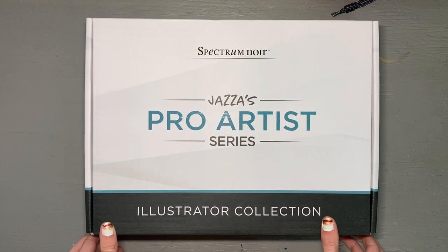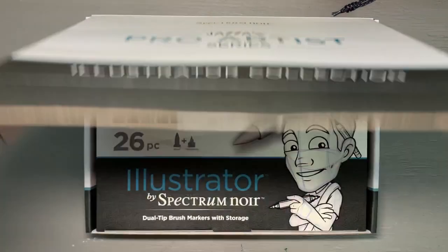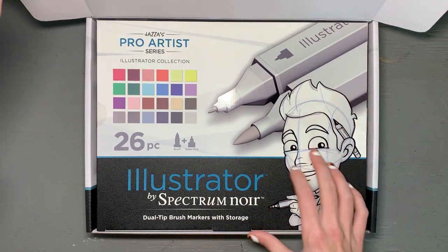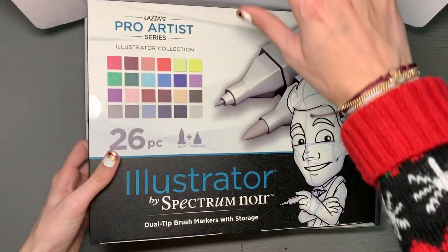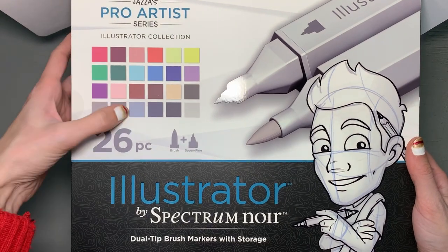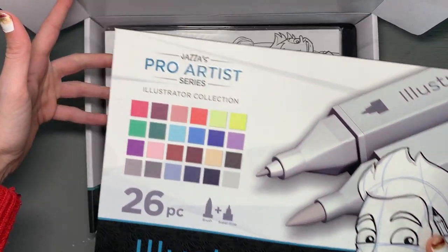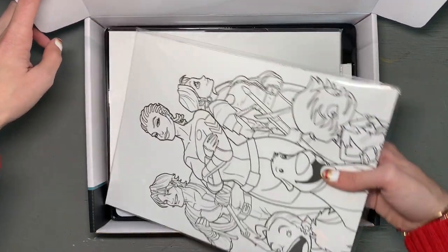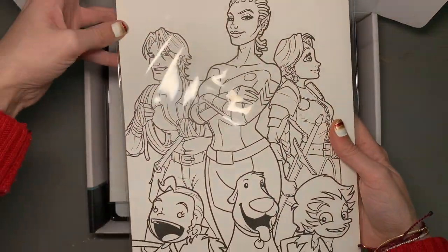Finally we can open this up — all the tape is removed. Beautiful! Here in the front of the box we have the 26-piece marker set: the markers plus the two trays they come with. Underneath that we have our coloring prints on really nice thick marker paper that I am so excited to explore.